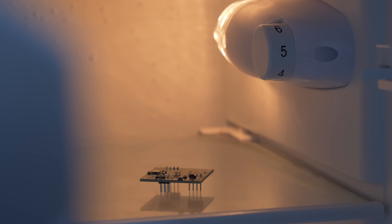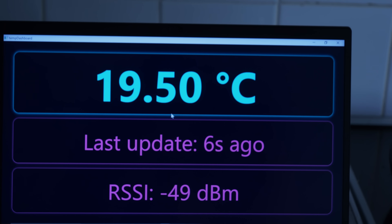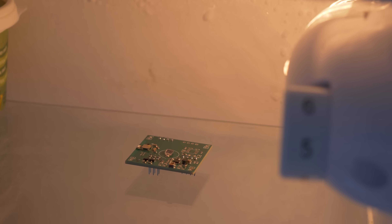Now it's really hard to show light intensity over video — it's really dependent on camera settings — but what I can do is put it in an environment that everyone is familiar with, and that's the fridge. This single dim light is all that is required to transmit data every few seconds, using just one solar cell. And I was really impressed by that.